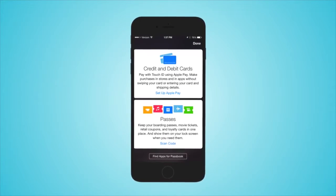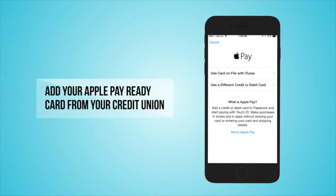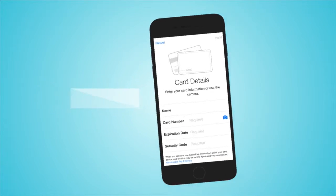First, open the Passbook or Wallet app on your iPhone 6. Then, tap set up Apple Pay. If your default App Store card isn't already your Apple Pay equipped credit union card, tap use a different credit or debit card.